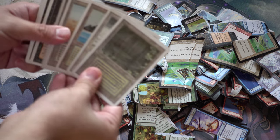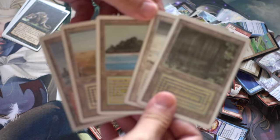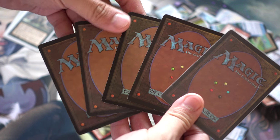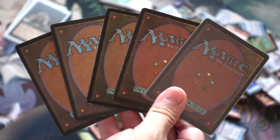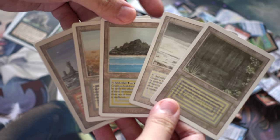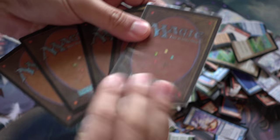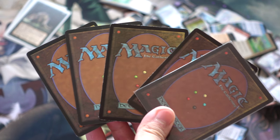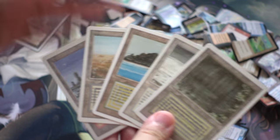Hey guys, so these are cards that a subscriber sent me. I'm going to show you — we're in 4K — so I'll show you them back and front. I'm going to say that not all these cards are real Magic cards, meaning some of these are counterfeits. So which of these are counterfeits and which of these are real? Leave a comment below, and we're going to start ripping them as well.